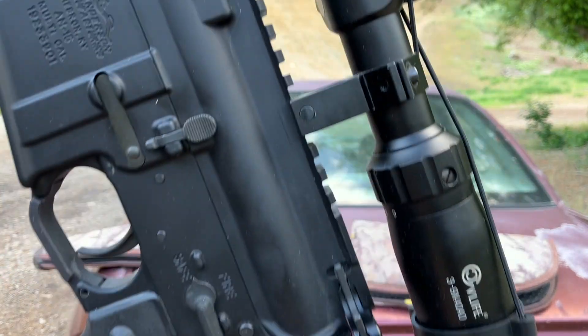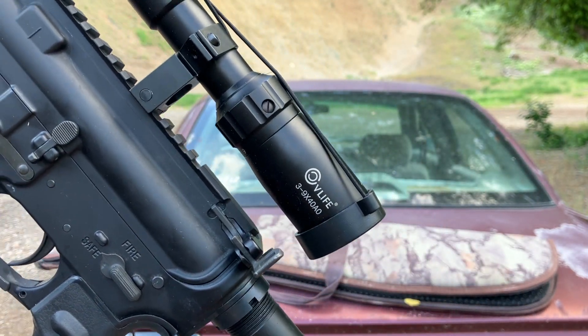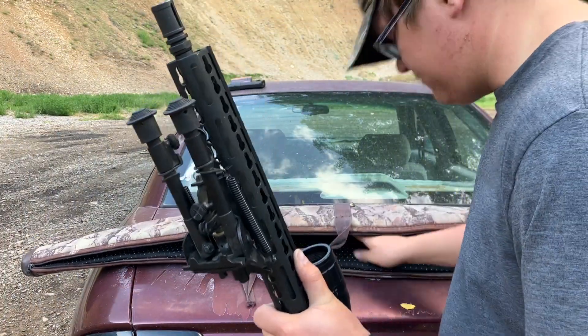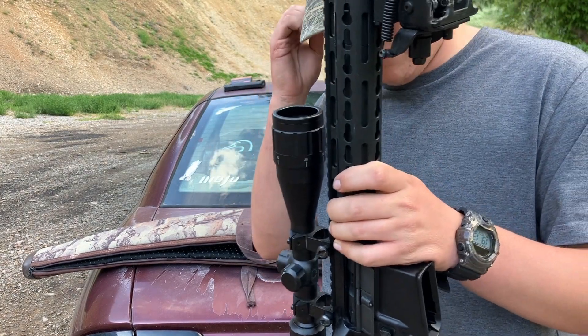We've got a V-Life 3x9 by 40mm sight. We'll see how good of a job my buddy did sighting it in, because I have no idea. I dropped my ear plug, got it all dirty so I can get an ear infection. But yeah, that's what we got here. We're gonna try it out today. I've shot this gun once but it's been a while, so we'll see.